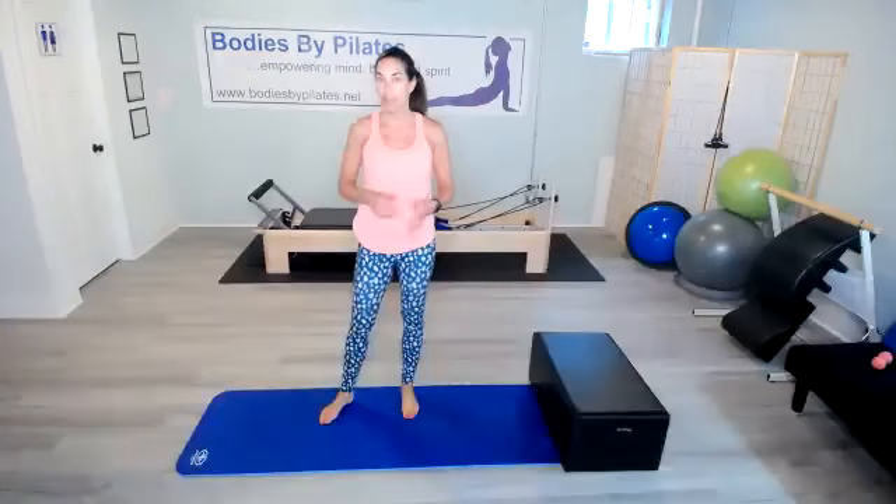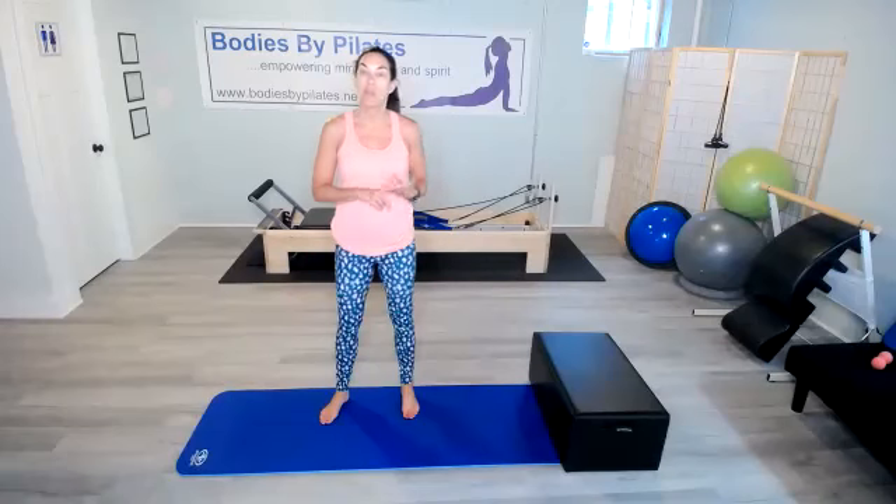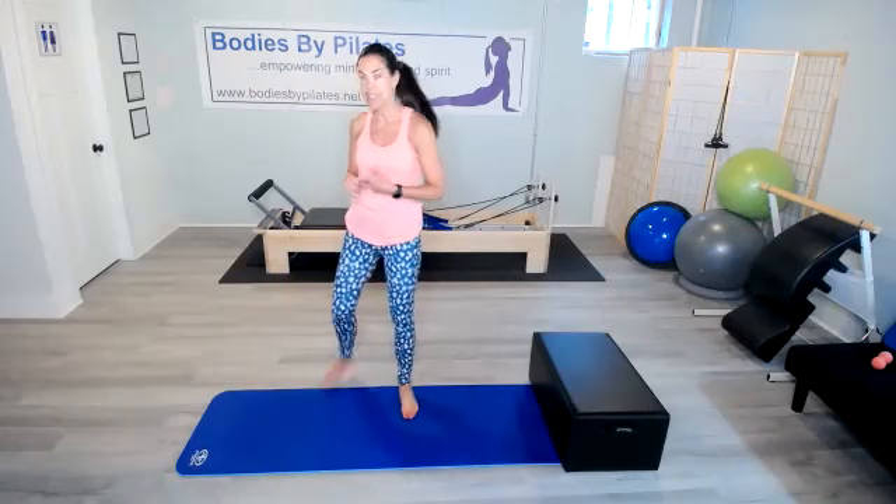Hi everyone, I'm Beth with Bodies by Pilates and welcome to day 16 of the March Madness Fitness Challenge. Today we have 30 curtsy lunges, 30 on each side. We have 30 tricep dips. We have 30 hinge bridges and 30 crunches. So let's get started.